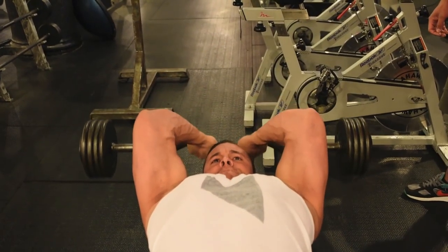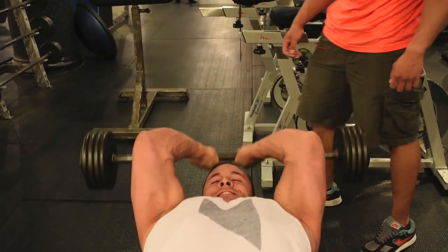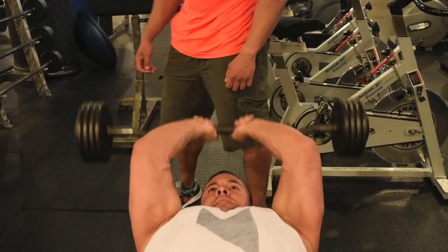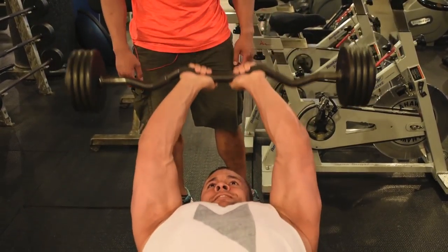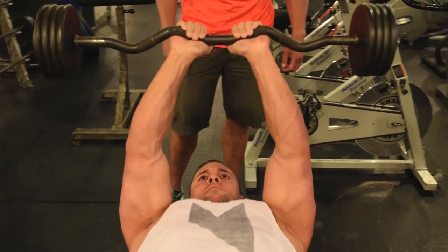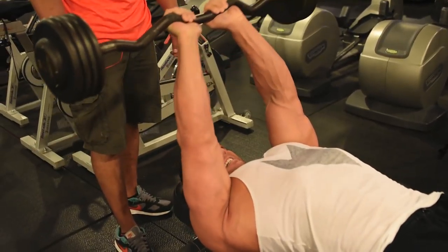We supersetted these with skull crushers. On the skull crushers, we went 15 to 20 reps — 100 pounds on those — so we went pretty heavy and kept the volume in. I believe I beat you on those; I think I got 21, so my arms are bigger.